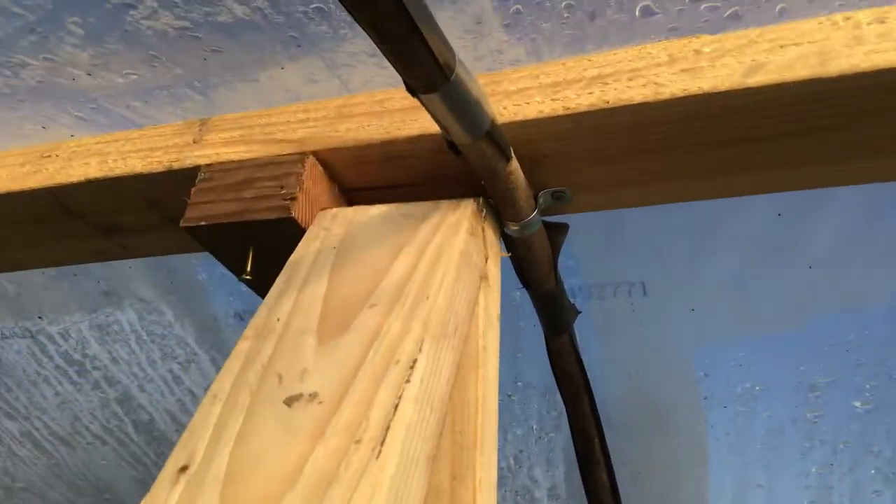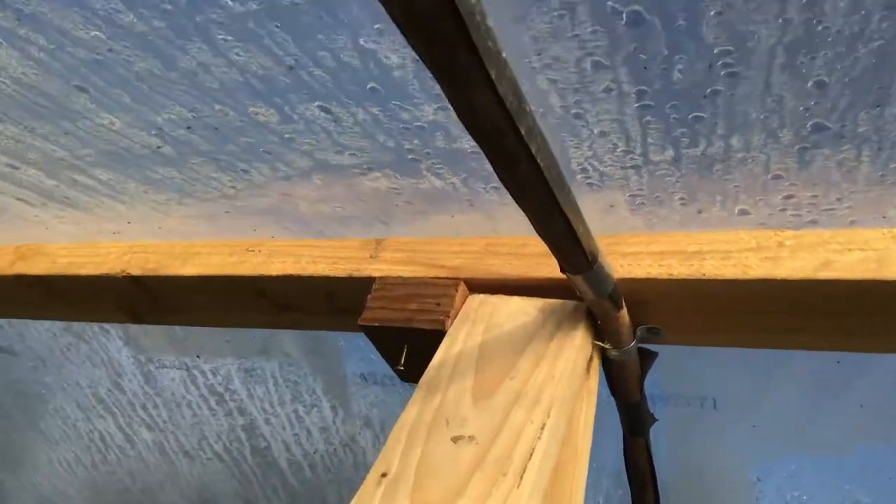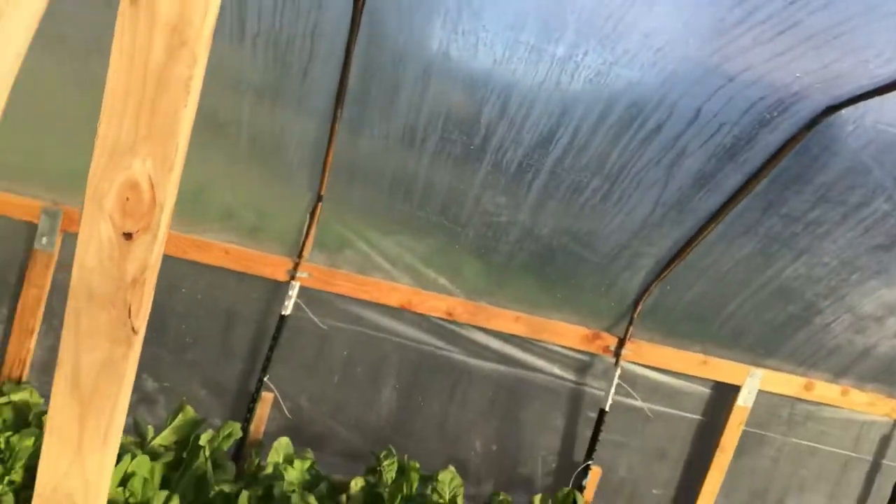What I've done in this instance is set up a very simple system where I'm putting the two-by-fours under the greenhouse securely in place, providing a very solid bulwark against any weight that might come in on top of the greenhouse.